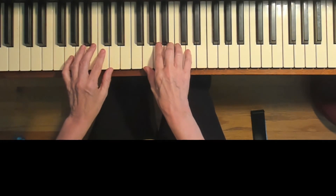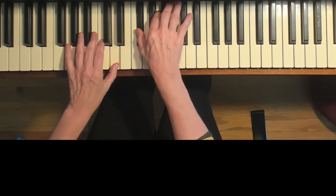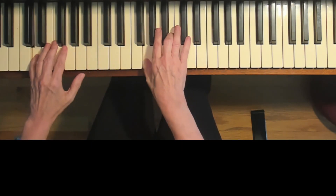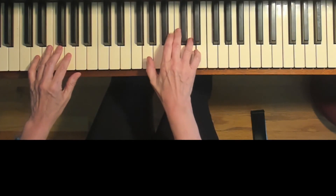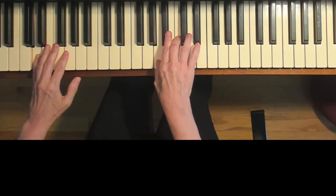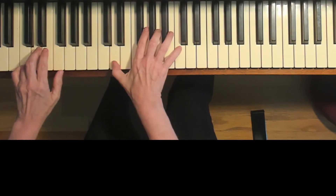One, two, three, four, ready, go. One, two, three, four, ready, go.